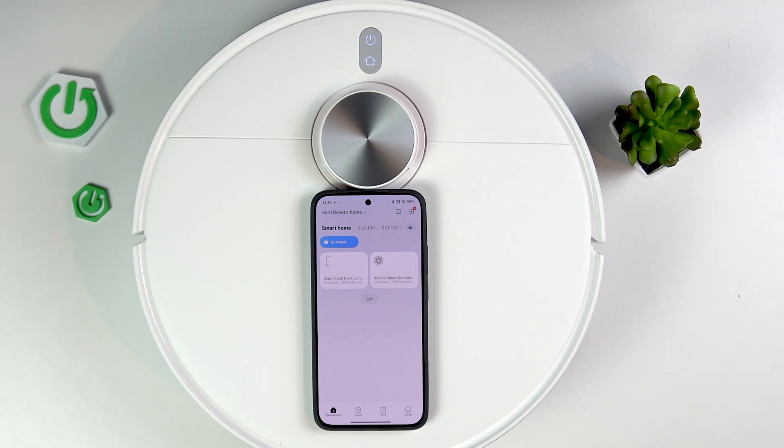Hi, it's Hardwarezhead and today I'll show you how to add the Xiaomi Robot Vacuum S40 to your Xiaomi Home App.